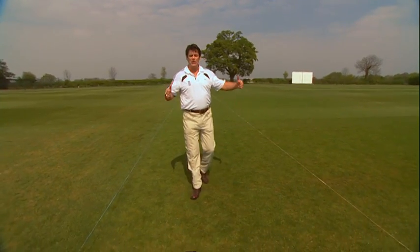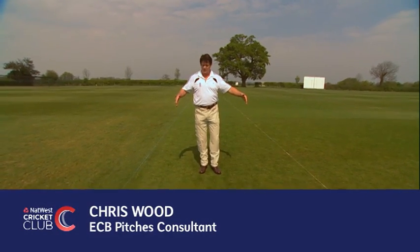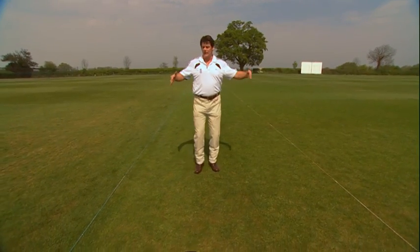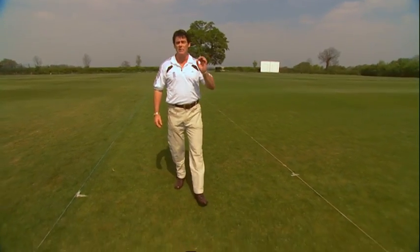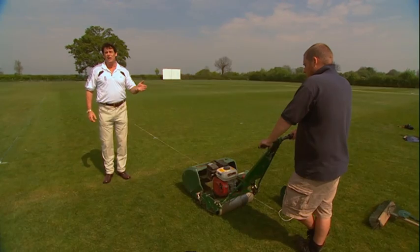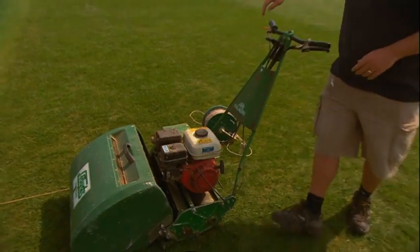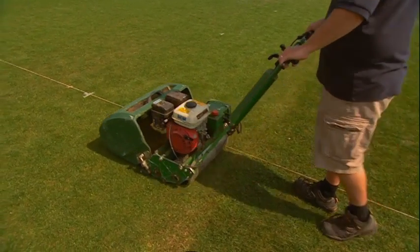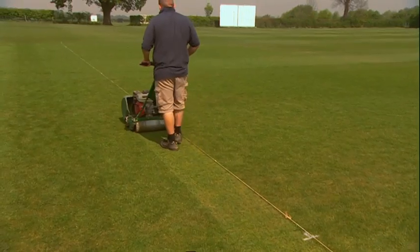Now we've done our tee marks, we can select our pitches to begin pitch preparation for the season. We're going to select pitch number one for this demonstration. We've used the tee marks to string out and outline the edges of the pitch to be cut. We want a pitch mower with a minimum of eight to ten cutting blades, starting with a height of cut between seven and eight millimetres. Using the string lines as a guide, Dan is making the first cuts down either side of the square to start to outline it.